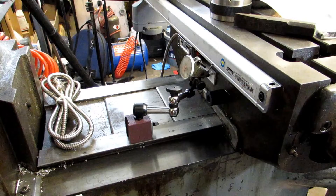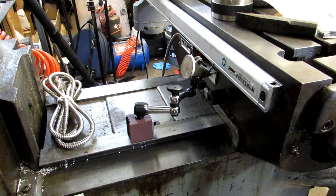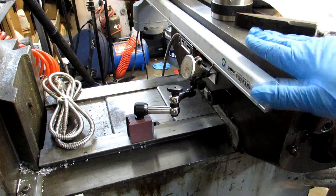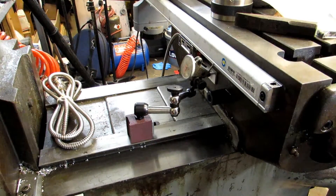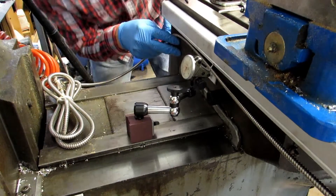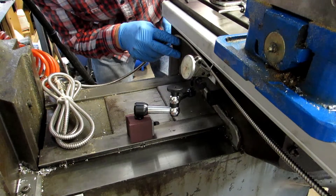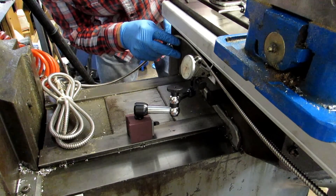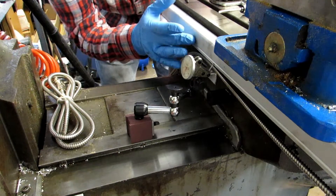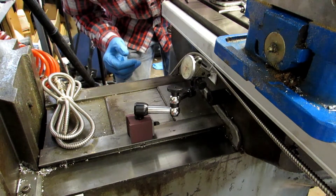I've got my dial indicator positioned to clear my vise since I didn't want to take it off the table. That's something you may want to do. Sweeping to the stop on the other end of the table, it doesn't look like it's moved very much — less than half a thousandth. I saw it wobbling back and forth a little on the way, but that's because this is an extrusion so it won't be 100% flat. Either way, it's certainly flat enough. If you get this dialed in within two thousandths over that kind of length, you shouldn't have any problems. Let's switch the setup now and dial it in up and down.